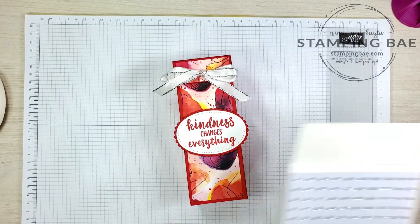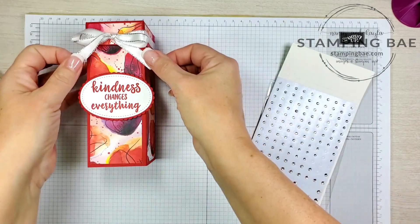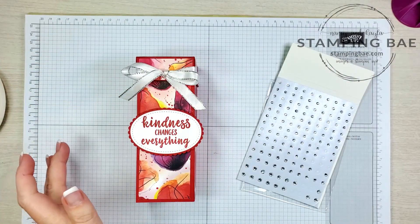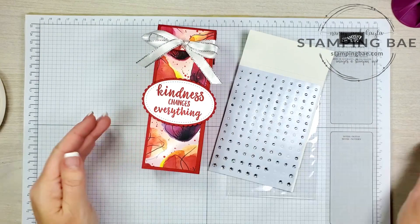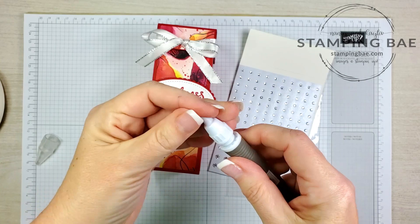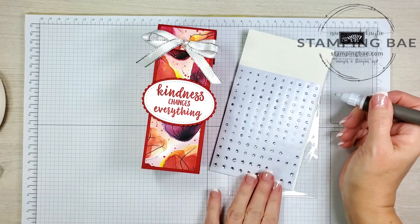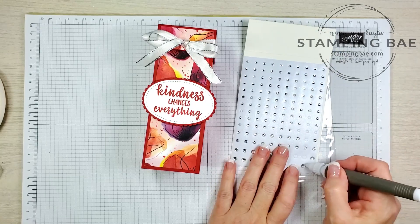Now lastly we're going to put some clear rhinestones on here — got to add a little bit more bling! We're going to take the Take Your Pick tool and use the putty end. Hopefully it's sticky enough and we're just going to put these gems on here randomly.